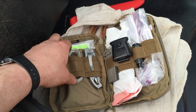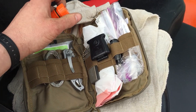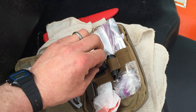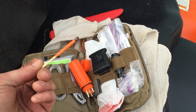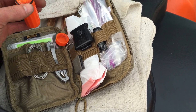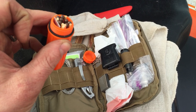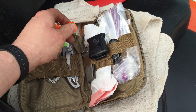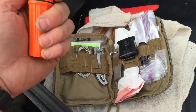In here I have a waterproof match container with these light-anywhere storm matches. These things are incredible — you can actually hold these under water and they'll keep burning. You can dip them in water and they will ignite. The only caveat is that they come with a special striker, that little card in there. Striking on a rock doesn't work so well, so if you do a setup like this you'll want to keep the striker that comes in the package.